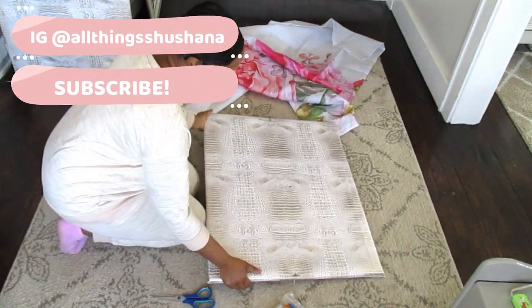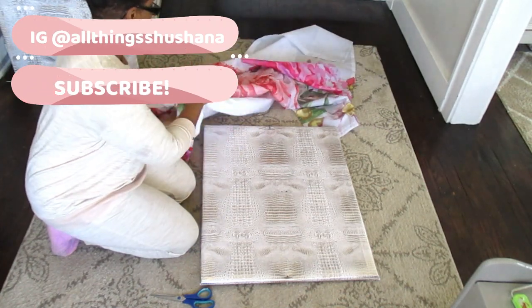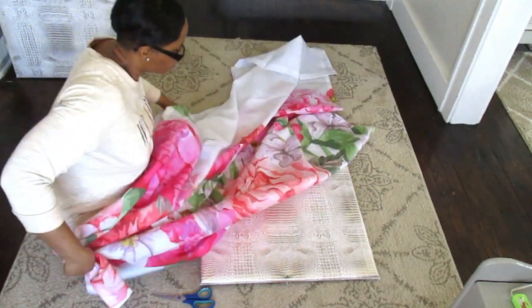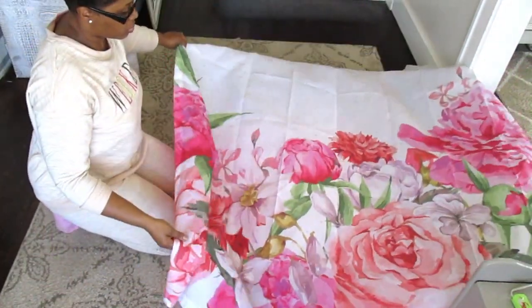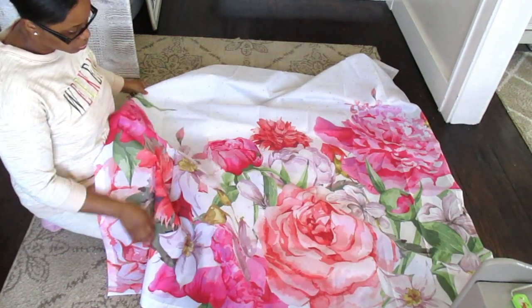Hey fams, welcome back to All Things Shoshana. So today is going to be a very simple and easy DIY. I'm going to show you how I am using a shower curtain to make a very inexpensive wall art. So if you're interested, make sure you watch the video from beginning to end.